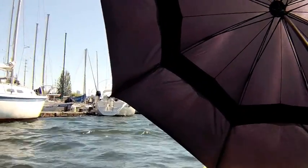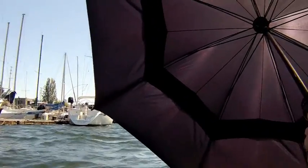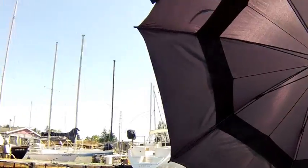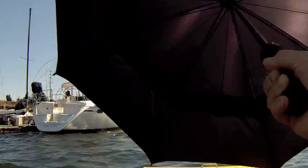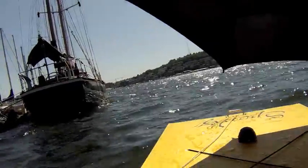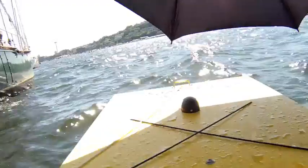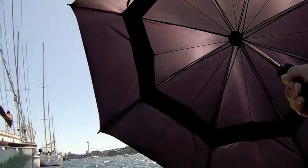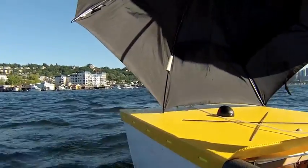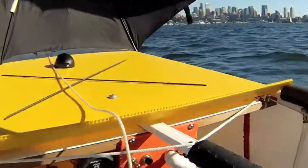A little wind action using the umbrella as the sail. I thought I'd give it a try — why not? It's just a big umbrella. Lift it up every now and again just to see where you're going. Honestly, the motor's not on. See? It's off. It's just the wind.